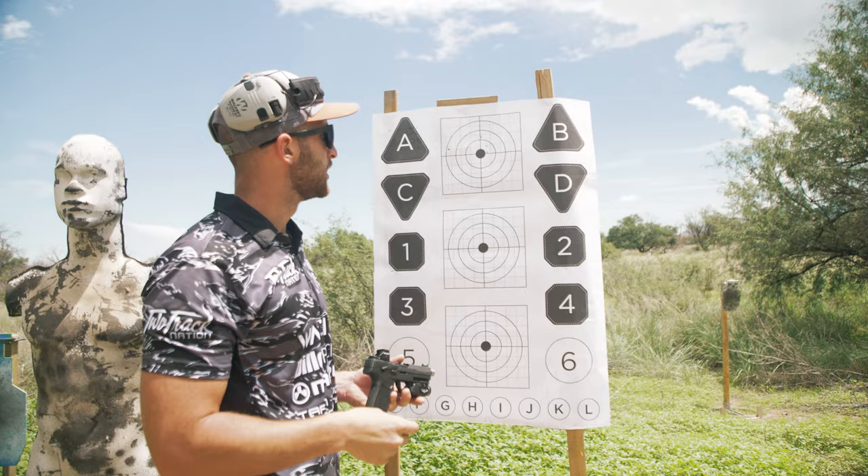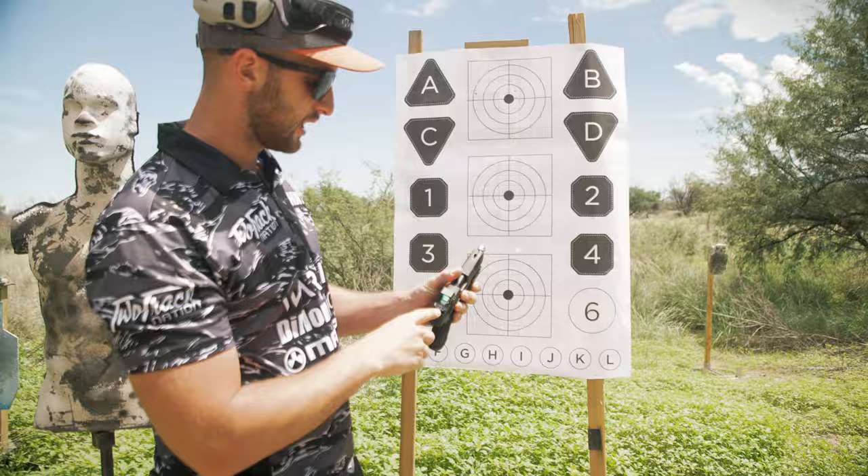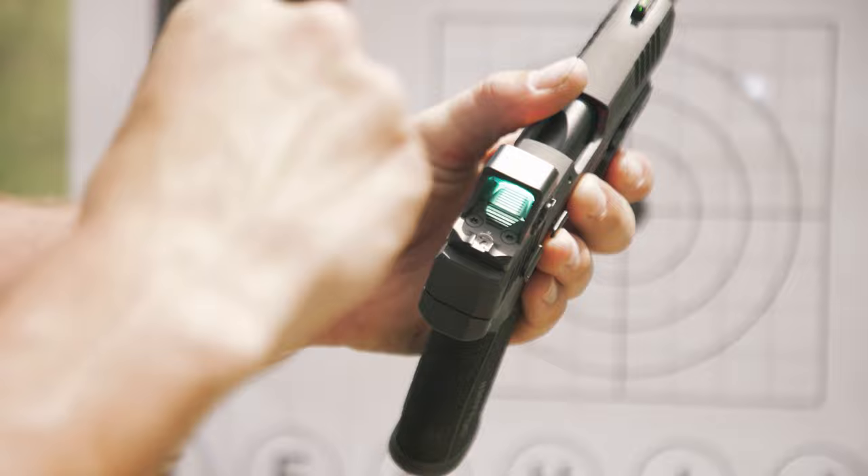We're also going to bring it down on this one too. Again, just put 'go' in front of it — we need to go down, so we're going to turn it down. On the elevation adjustment you can see counterclockwise is up and clockwise is down. So we're going to go clockwise and do about six clicks, then go back left three clicks.